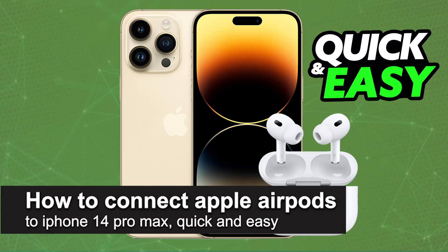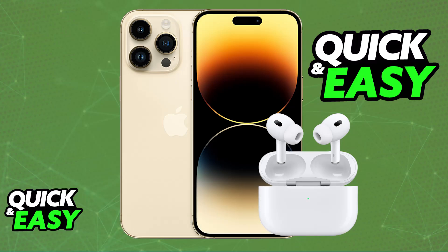In this video, I'm going to teach you how to connect AirPods to iPhone 14 Pro Max. It's a very easy process, so make sure to follow along. You will be able to set up any model of AirPods that you have to an iPhone 14 Pro Max, or any other model of iPhone.